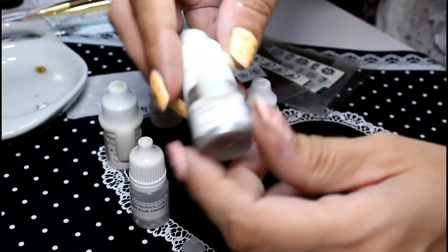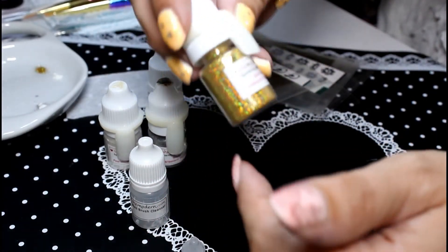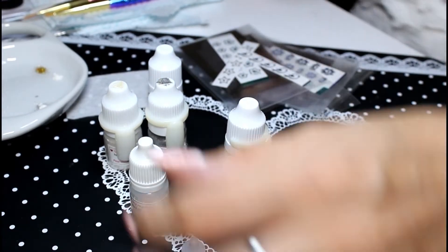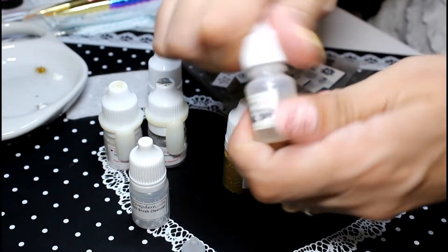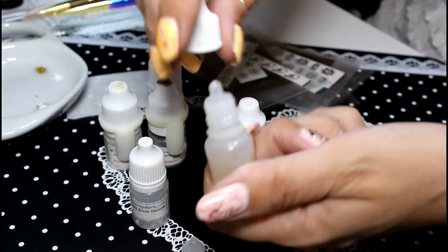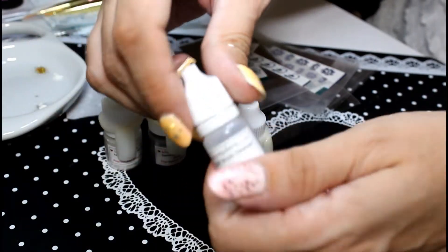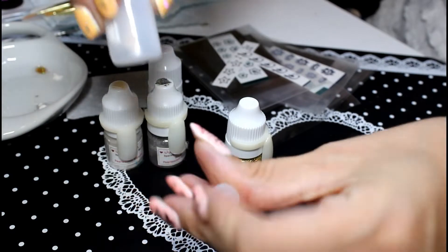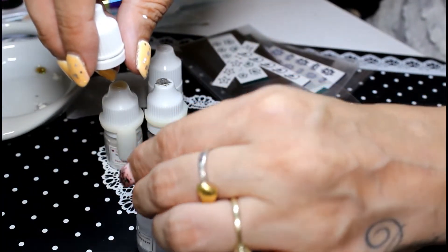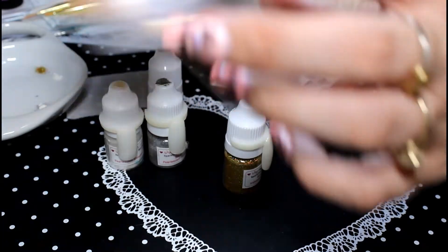I'll also be using their silver pearlescent shimmer pigment, and I might add a little bit of gold holographic detail. We'll also be using the free complimentary water bottle that comes free with any magic powder. It comes like this, and you get a free nozzle that you put on it so you can squirt your water and dispense it nicely.